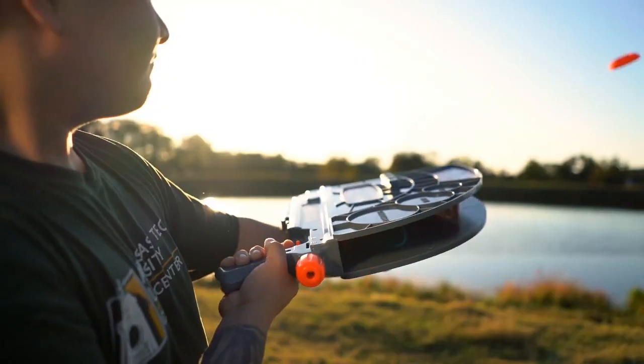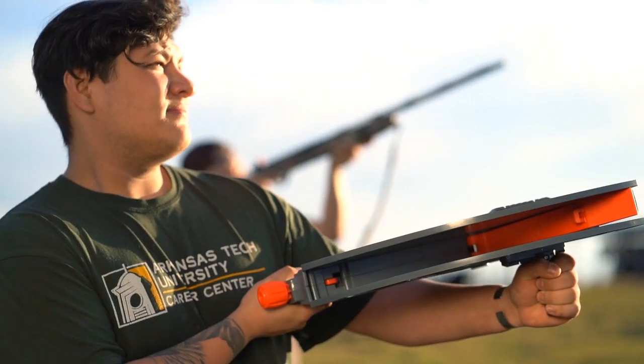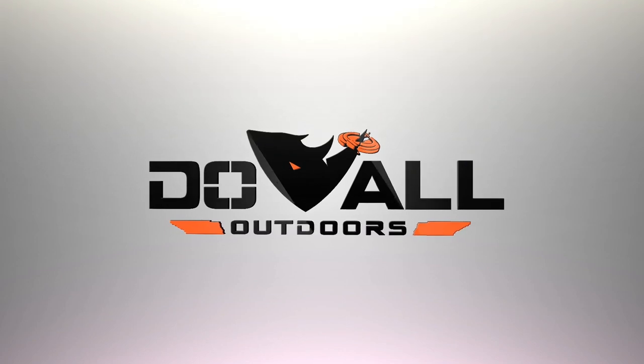No batteries required, it's easy to cock, and for the first time, throwing clays is just as fun as shooting them. The all-new Clay Cannon from Do All Outdoors.